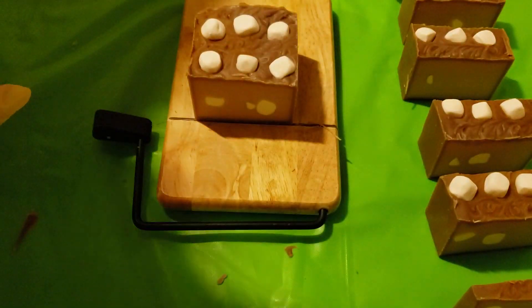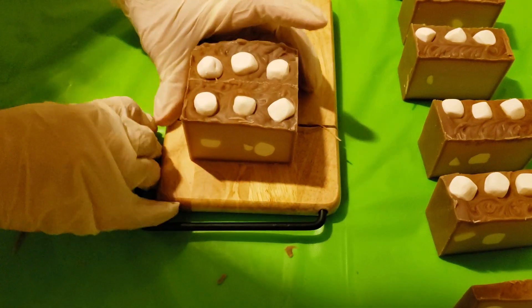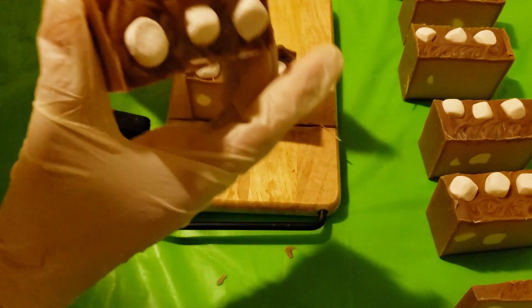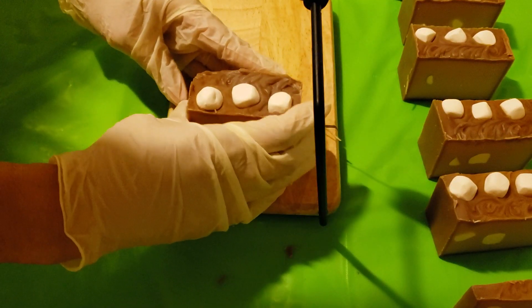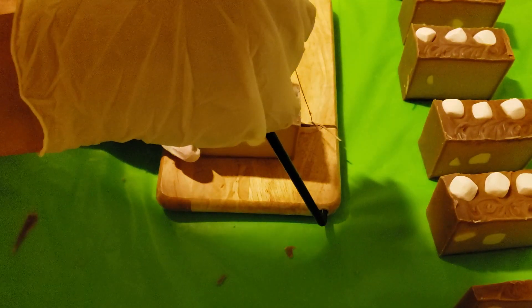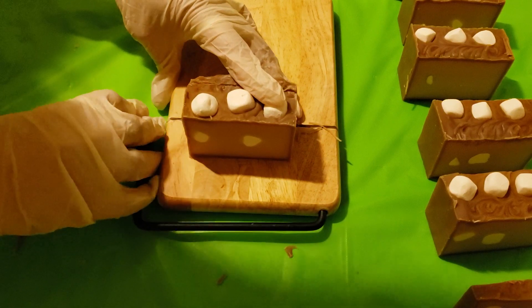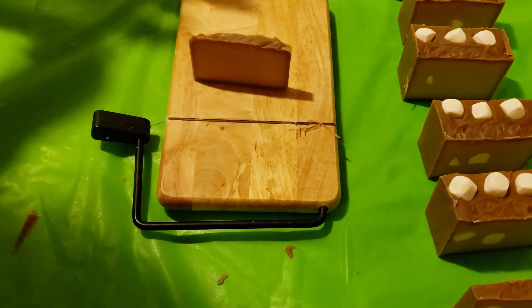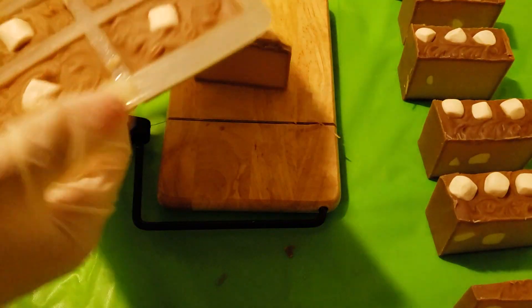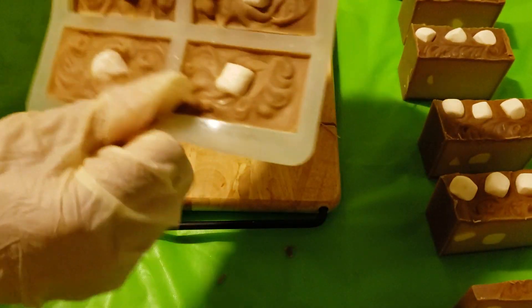I made little marks where I wanted to cut each bar so it would be even, and I'm still just not good at cutting these bars evenly. It smells so chocolatey and delicious. Now let me take out one of the samples and put them in the freezer for about an hour just to make it easier to unmold.